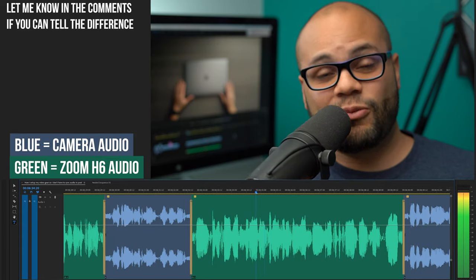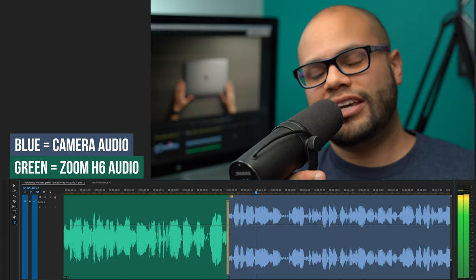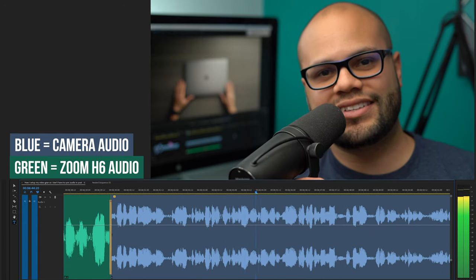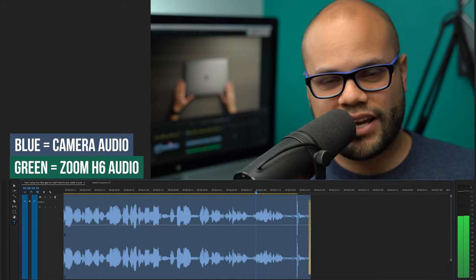Until next video, my name is Javier Mercedes. I love doing video tech tutorials on this channel — anything filmmaking really. So if you're into that, hit the subscribe button and notification bell. Until next video, I hope you're out there staying safe and also living a life of abundance. I'll see you guys next time.